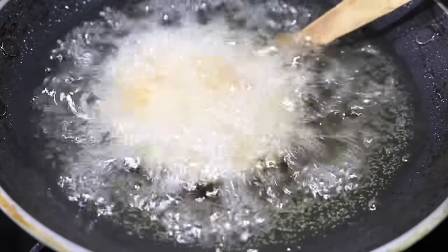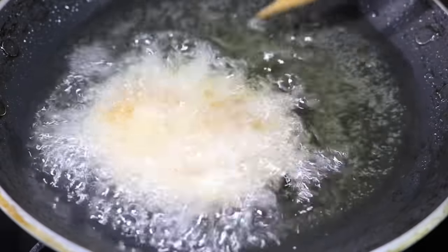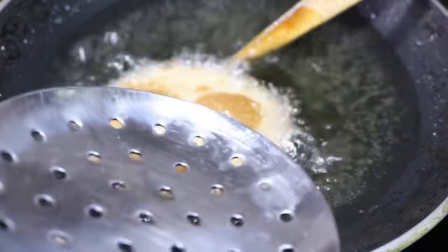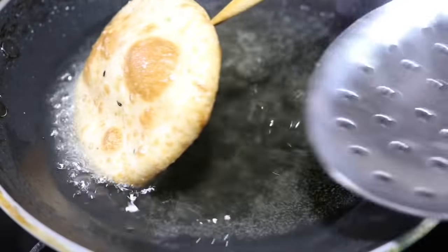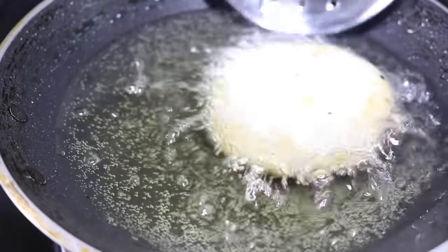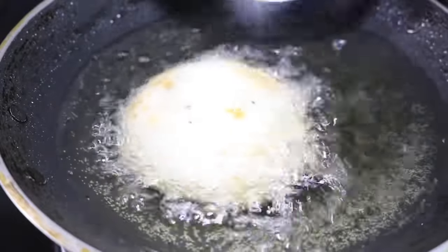Let's fry it for a little bit and fry it for a long time. We fry it for a long time.